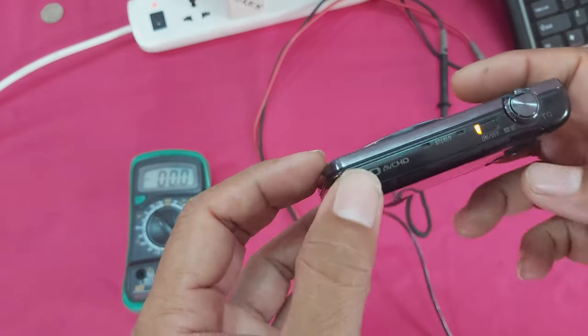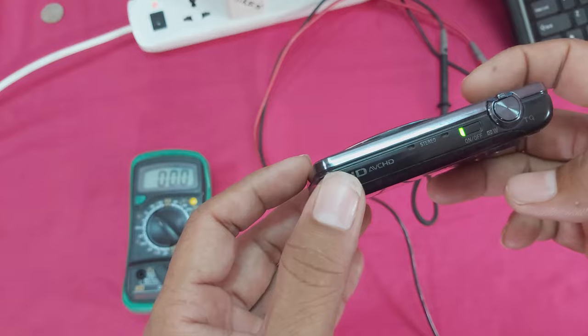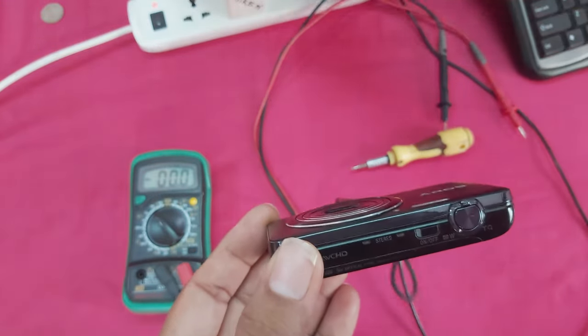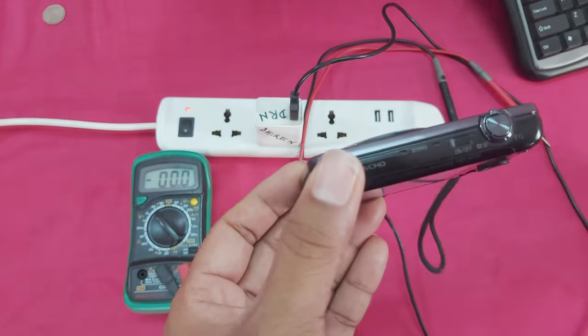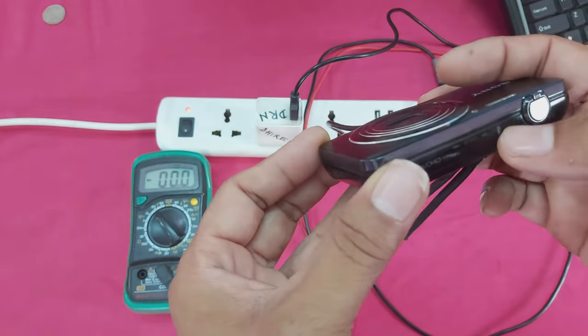You can see guys — with this charger, the camera is powering on. You can see guys, it powers on only when connected to the charger.